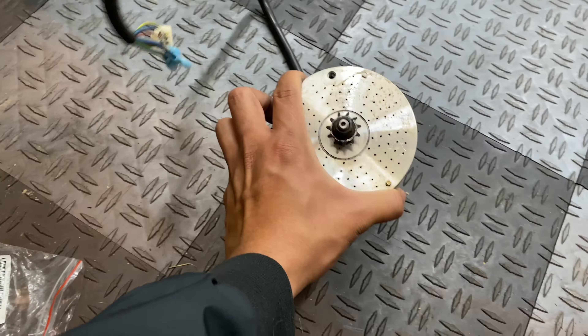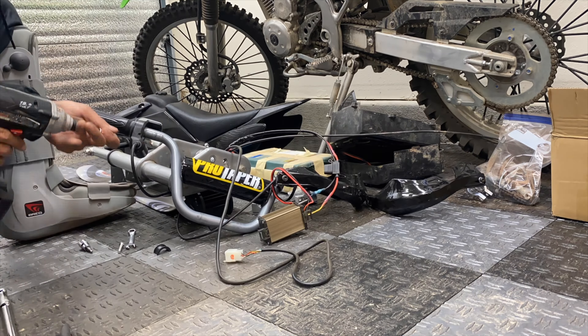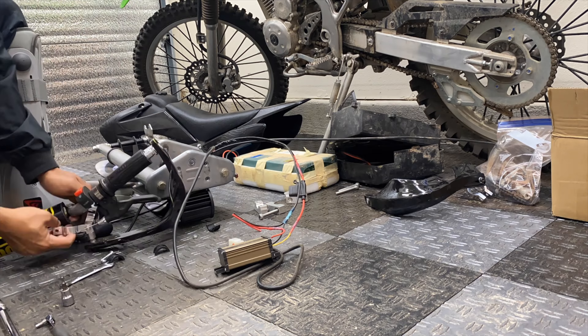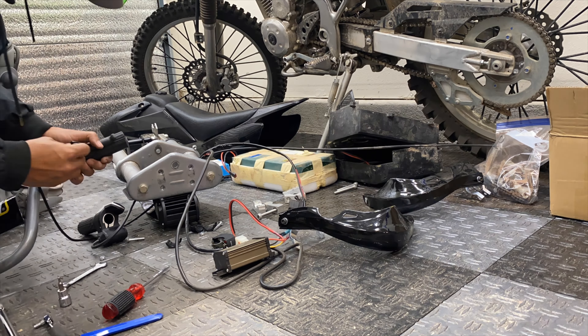For the motor, I'm going to be using this MY1020 motor that came with my Weber 48 volt brushless kit. While I have it off the bike, I'm going to be swapping out this 11 tooth sprocket with a 13 tooth sprocket since we're trying to get as much speed out of this bike as we can. In case you haven't swapped sprockets on a Razor before, the shaft is reverse thread — to take the sprocket off, hold the shaft with a 10 millimeter and turn the nut with a 12 millimeter clockwise to loosen it. Then turn counterclockwise to tighten.